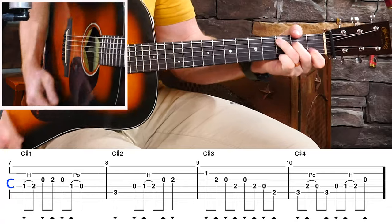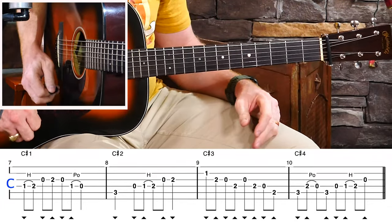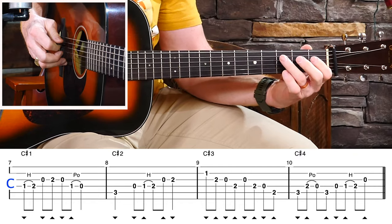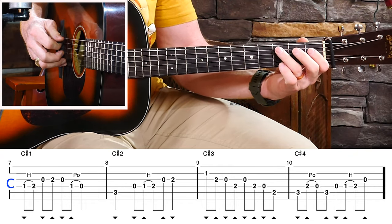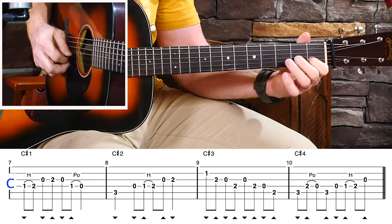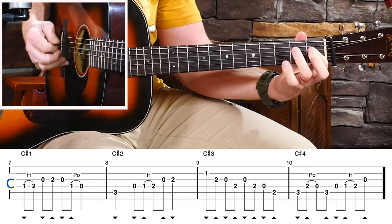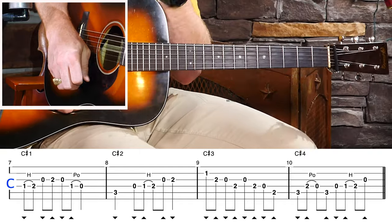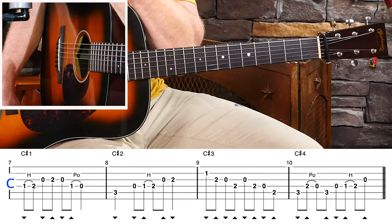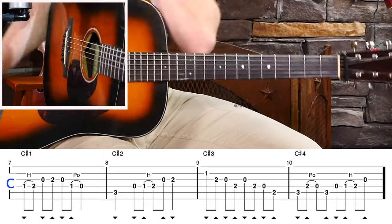As we look at the C chords, we're going to do the same thing. Where's that major third over C? Right here. We're going to start off C lick number one by hammering into it. Measure two, we're going to play like a regular old C run, right — hammer into that. C lick number three, and then C lick number four. All of them accent and surround that major third tone, just to make it really sound like a C lick.